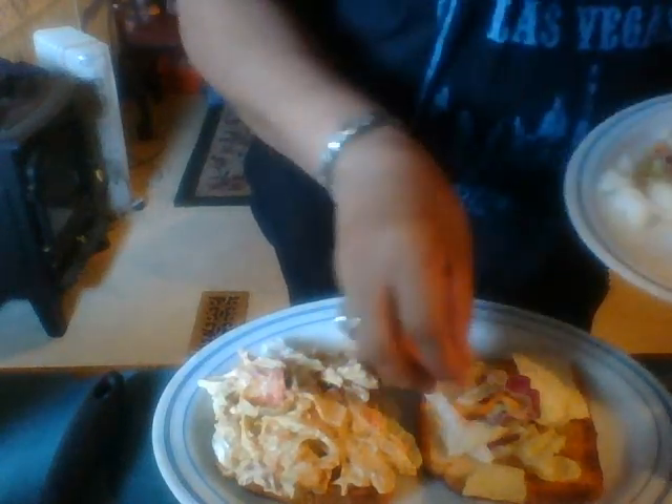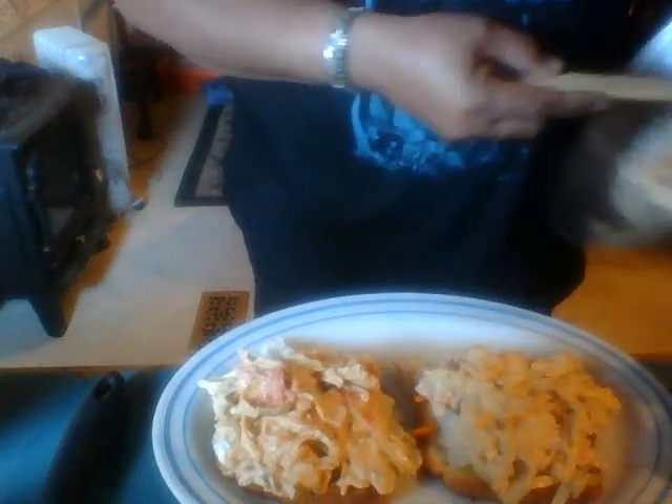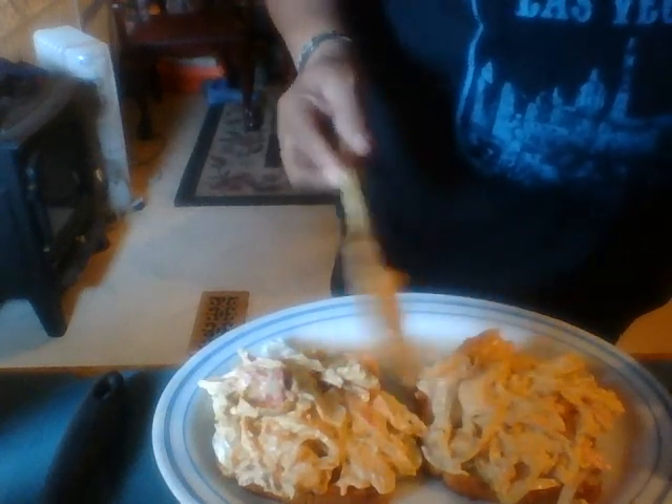I will be eating this on my mukbang channel. So with all of this lusciousness, there will be eating sounds on that channel. If you like that kind of thing, be sure to look in my description box. My mukbang channel is called Tasty Sensations, and I also have an ASMR channel called Tingling Sensations. But this right here is my cooking channel, called Vail Cooks.